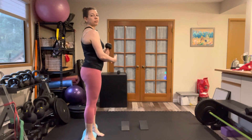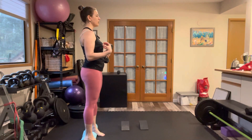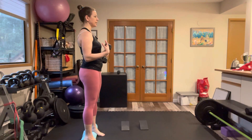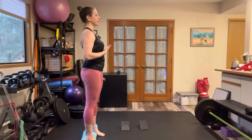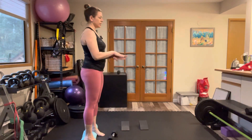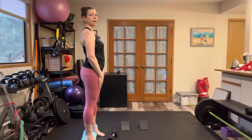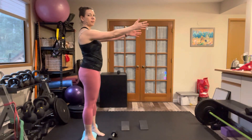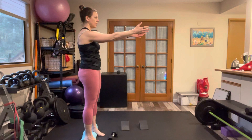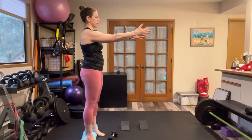Before we do anything with the weight or before we squat, I want you to check in with your alignment between your ribcage and your pelvis. Make sure your ribs are stacked nicely over your pelvis — we don't want them like this relative to one another, we want them like this. From where I am here, I'm going to exhale my ribs back into more of a neutral position. And this is my starting point for my tempo squat.